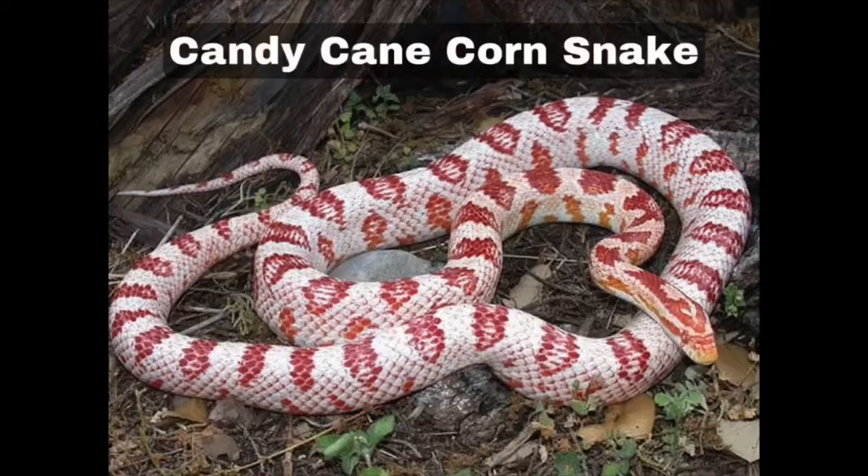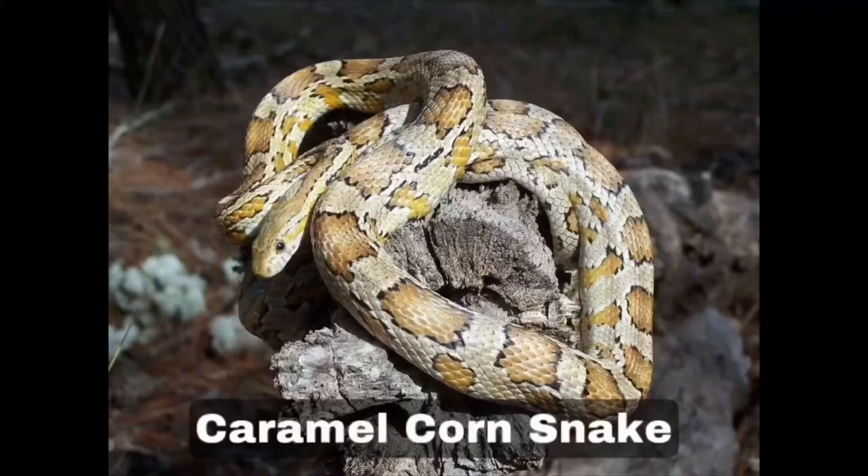The eleventh is candy cane. As hatchlings these snakes have a white base colour with vibrant red dorsal and lateral blotches — the high contrast of red and white is what gives the candy cane its name. They are really striking and stunning. As they age the colour may either fade or develop an orange coloration around the neck.